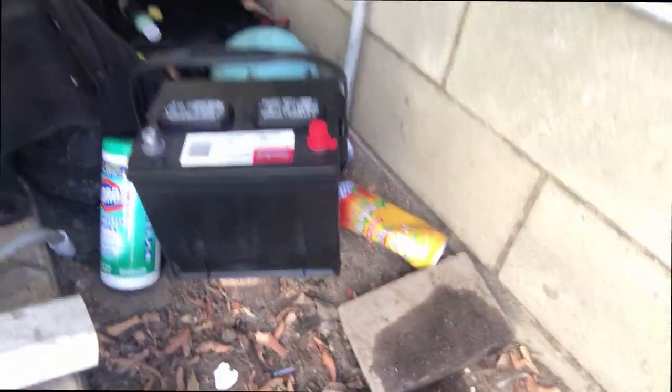Welcome to Rafa's Garage. Today I'm putting a new battery on my car. My old one got messed up so I had to go to AutoZone and recharge it — figured out it was bad, and they gave me a new one since it was under warranty.